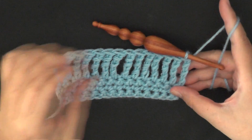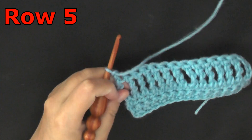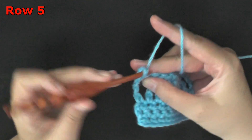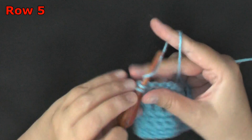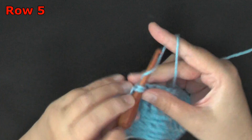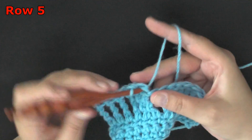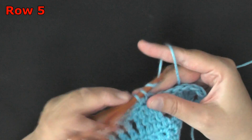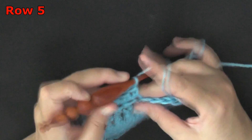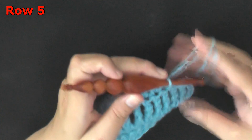When you're done with row 4, for row 5 you'll chain 1 and turn. You're going to be working starting in the very first stitch, working 1 single crochet in all of your quadruple stitches all the way across. This is going to end the repeat for this stitch, which is rows 2 through 6. This is essentially like row 1, when we were working our first set of single crochets in our chain stitch.